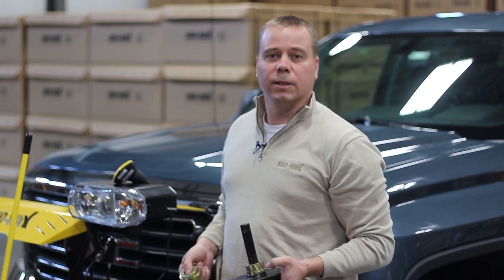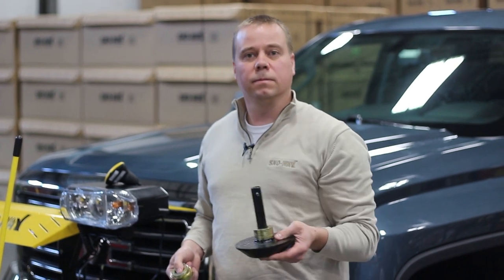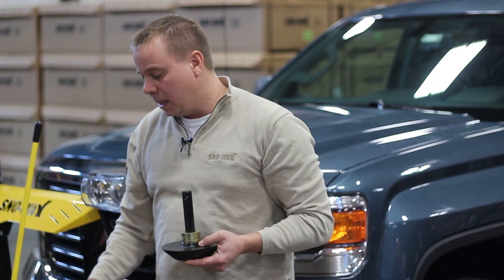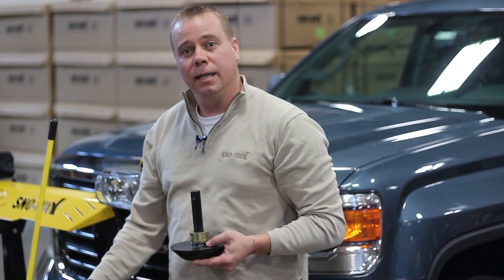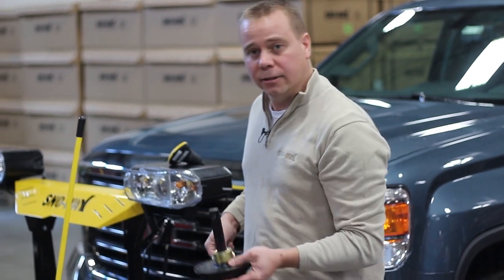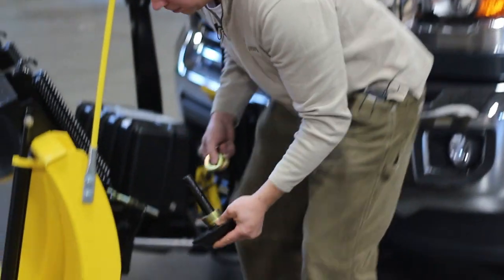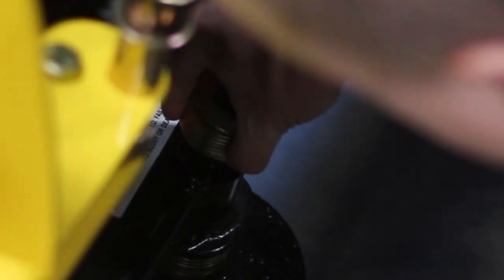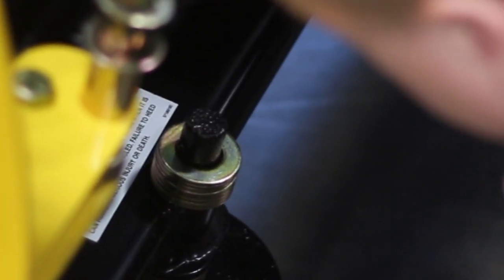Today I want to talk about an accessory that we also offer for all of our plow models: cast iron skid shoes. The bottom rail of all of our plow models have a built-in integrated shoe bracket. So therefore if you want to add your shoe, it's as simple as removing the washers needed for adjustment, and then you go ahead and attach it. It's that easy.